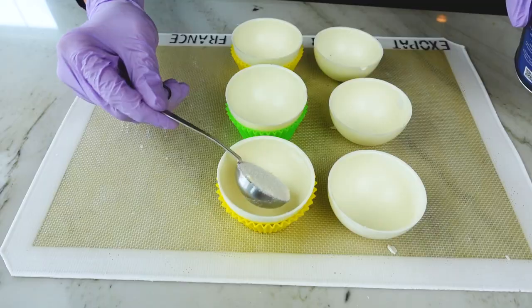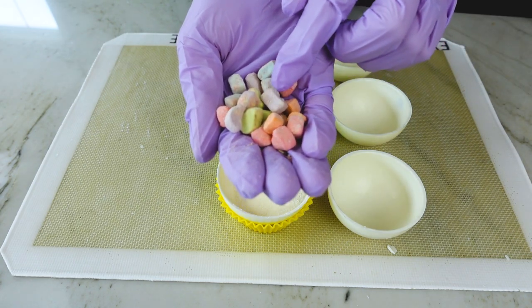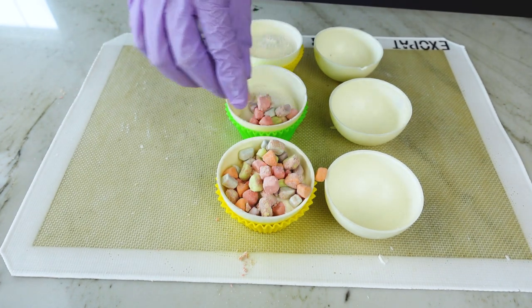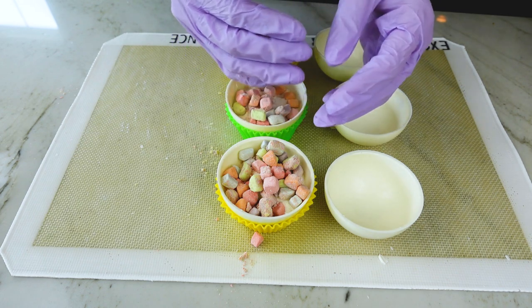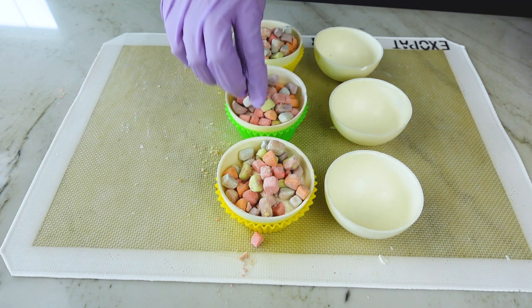I'm going to fill the ones in the silicone cups with white hot cocoa powder and dehydrated marshmallows. Dehydrated marshmallows are really good to use because they don't have any moisture in them — they can't get any more dried out like regular marshmallows. So if you plan on making your hot chocolate bombs ahead of time and want to hand these out without giving people stale marshmallows, these are great to use.